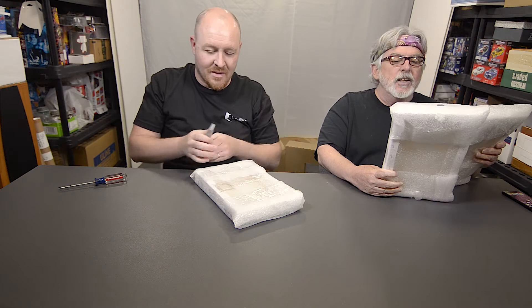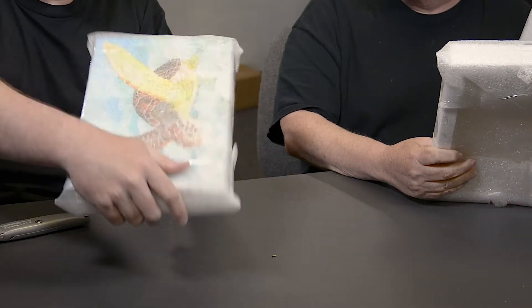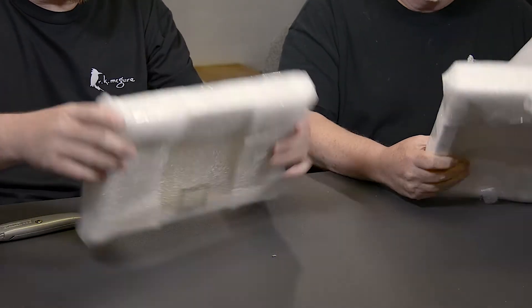Get rid of those. They look good under plastic. Everything looks good under plastic. There you go. So once again, everything's individually foam packed, taped to death.